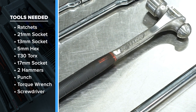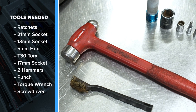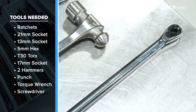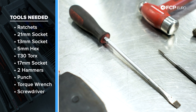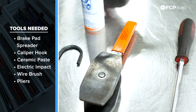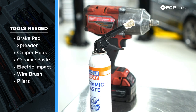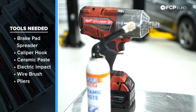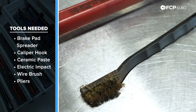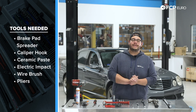We have two different hammers — we may have to hammer off the old rotors as they're pretty rusty. The smaller one will be used along with a punch to drive out pins that hold our pads in place. We have a half-inch drive torque wrench, a flathead screwdriver. For nice-to-haves: a brake pad spreader that does two sides at the same time, great for this car's six-pot caliper. We also have a caliper hook, ceramic paste from Liqui-Moly, a half-inch electric impact, a small wire brush, and some pliers.